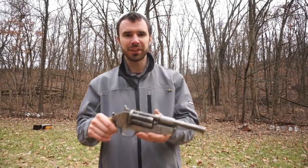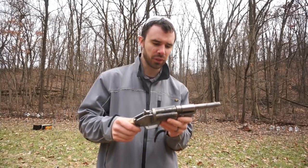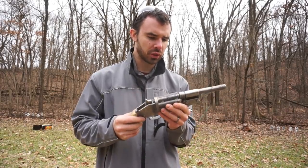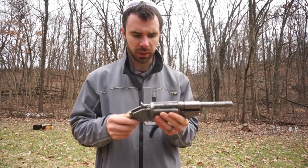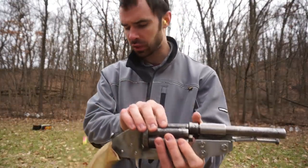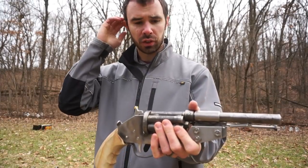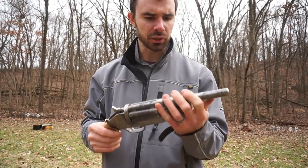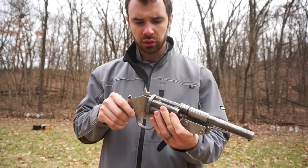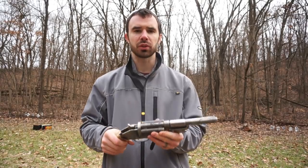Alright guys, this is pretty sweet. After a few more rounds off-camera and a closer inspection, everything looks pretty good with it. I had already built a gun using the same tubing for the chamber and it held up just fine, so I wasn't too worried about it. The barrel seems to be staying in place well and no issues, so let's load up some more rounds and wreak some havoc on some soda bottles.